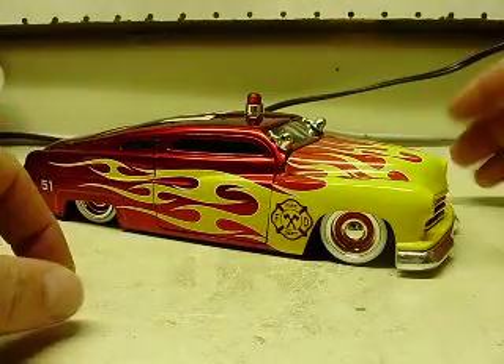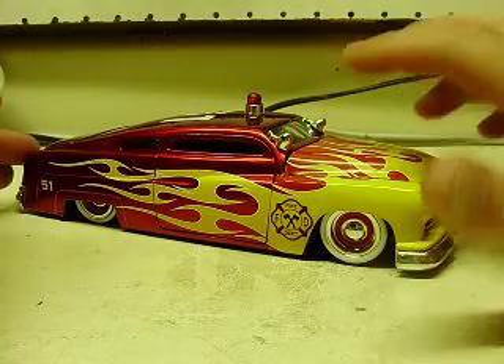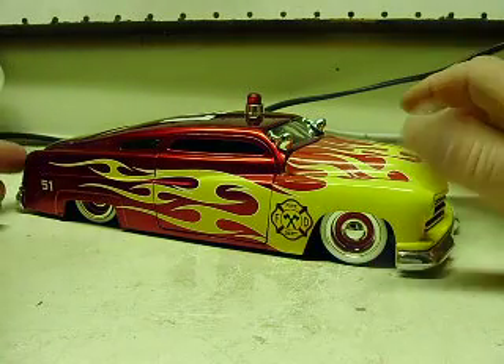Decals and everything are already on it for YouTubers who are going to say 'hey, I want that car built' — so decals are already on it and these cars are already available.